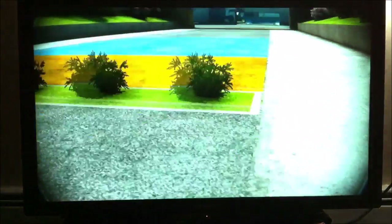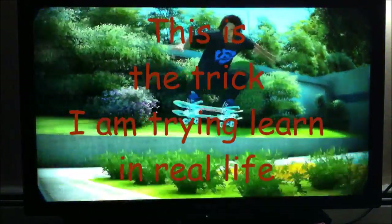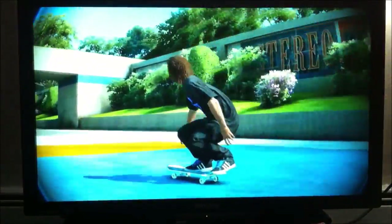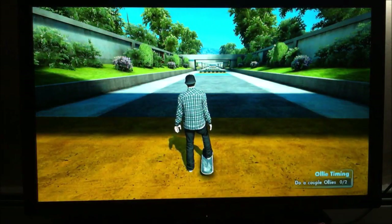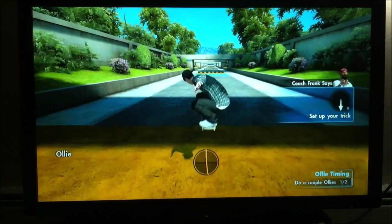Now that you can skate around, you need to learn your first maneuver — the ollie. The ollie is done, as you can see here, by getting your skateboard to jump. Who ever thought that would be possible, man? Pull the right stick back to set up, and flick it forward quickly to pop an ollie. You can do it! Good!